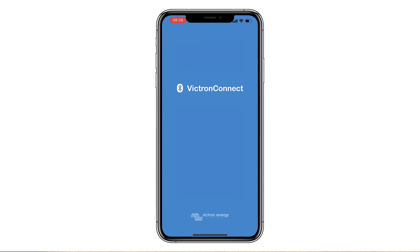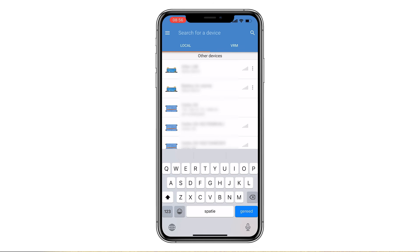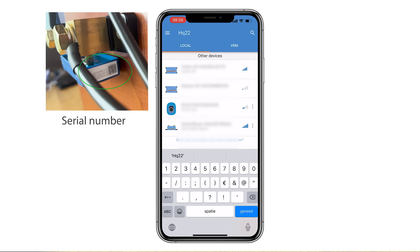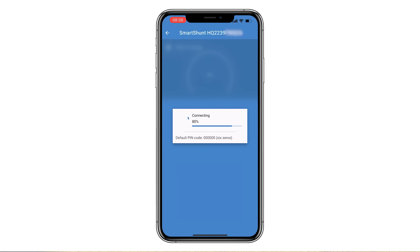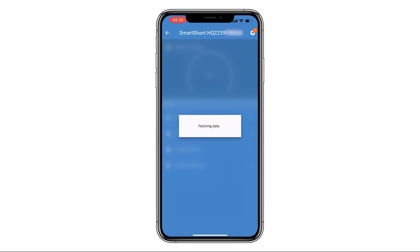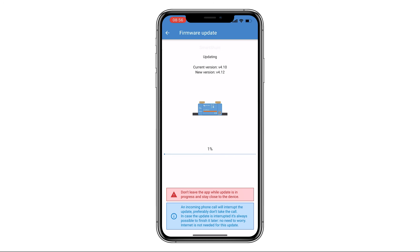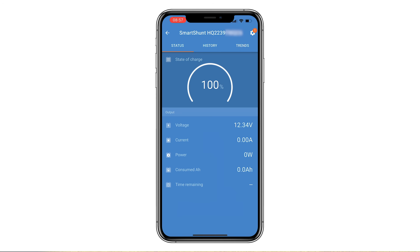The VictronConnect app can be used to change all settings and to update the firmware. Open the VictronConnect app and ensure that the battery monitor is powered on. The Smart Shunt will show up in the local device list. You can search for the device using the serial code. Click on the Smart Shunt and enter the default PIN code — six zeros. Update the device when prompted.